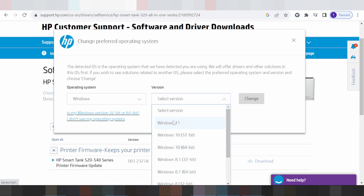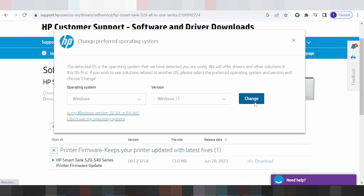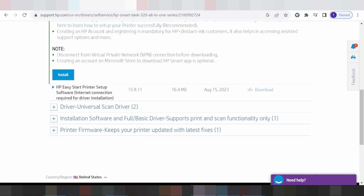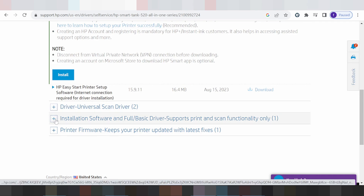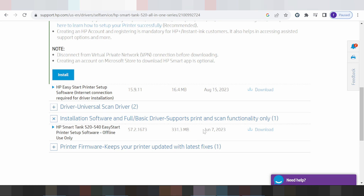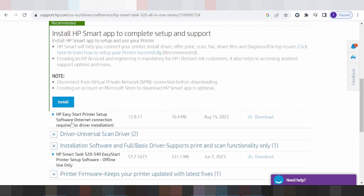In this video I am going to download the driver for Windows 11. Select Windows 11 for all operating system options. This here is the driver for scanner only, and this here is the full driver — scanner and printer with Wi-Fi. I recommend this one for you.